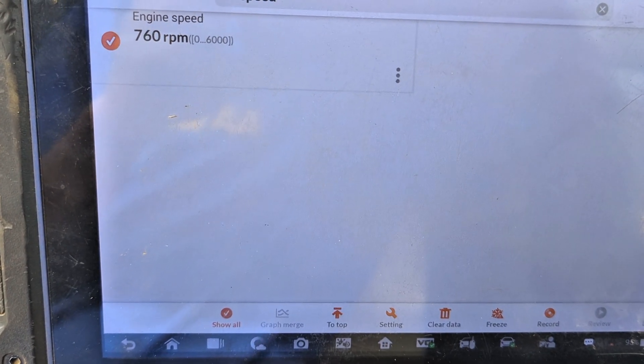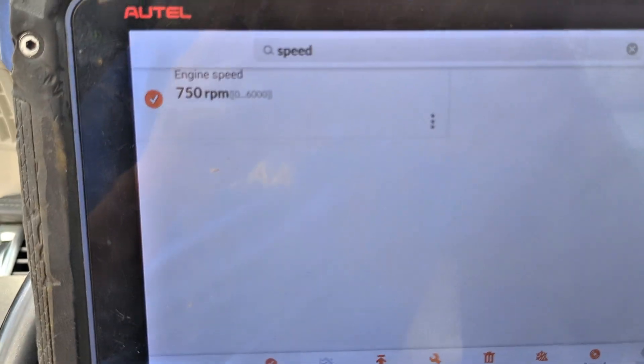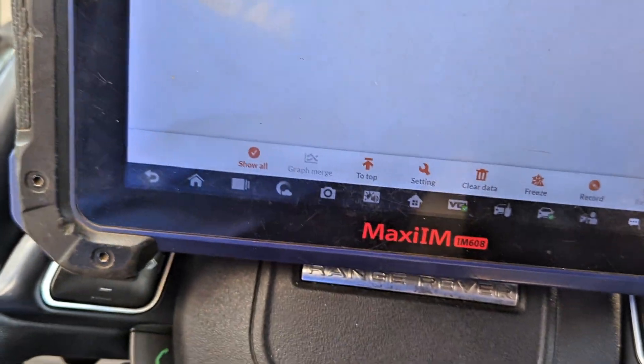Today we are working on a Range Rover Evoque 2016. The problem is that when you start it, the RPM shoots up and then the car goes off.